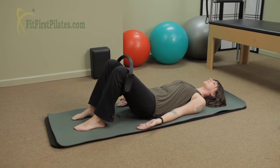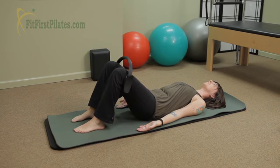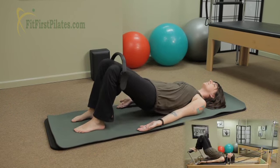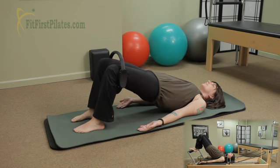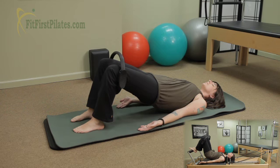You're gonna push out in the circle with some nice isometric tension. Scoop the tail under, draw the navel in, and bridge up one vertebra at a time. Pushing up to the top, staying in neutral and not pushing out into the rib cage, keeping the ribs drawn in nice and tight.